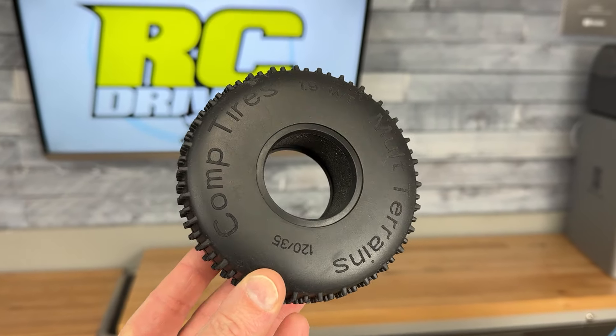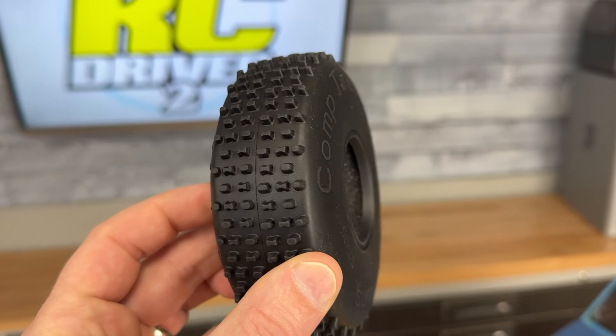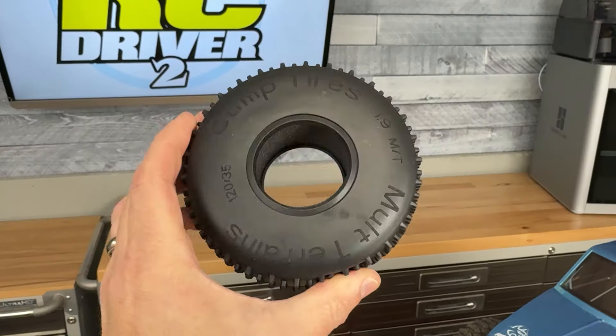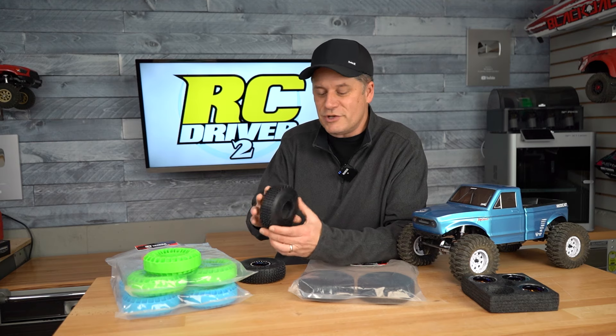This is a relatively new tire from them. It's got a narrow carcass with an oval and H-pattern lug. It's got a smooth sidewall with some lettering on the sides that reads 'Comp Tires 1.9 MT Multi-Terrain,' so I'm thinking that's a multi-terrain tire.